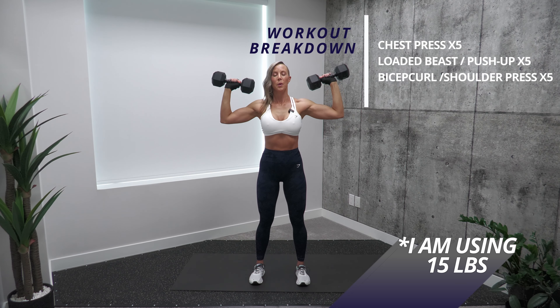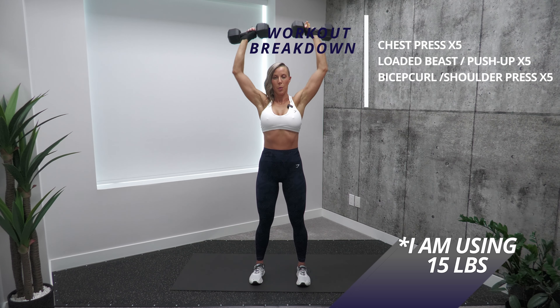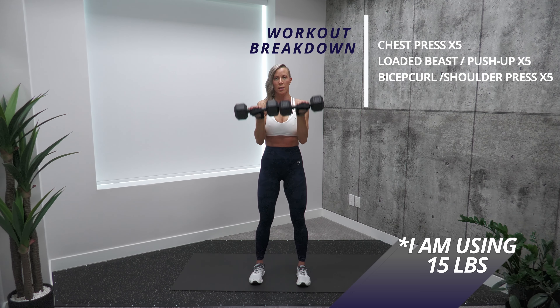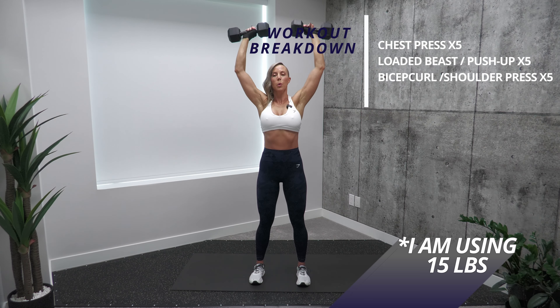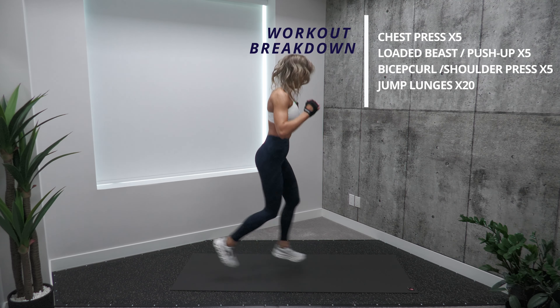When you finish pressing up and you're bringing those weights down, as soon as they reach the level of your eyes, I want you to close those weights toward each other in front of your face, then go down to a full extension of your arm. Before going back into your next bicep curl, remember we're doing five reps again.